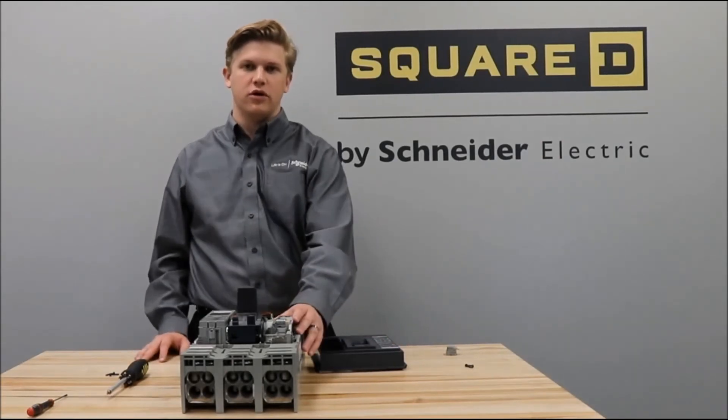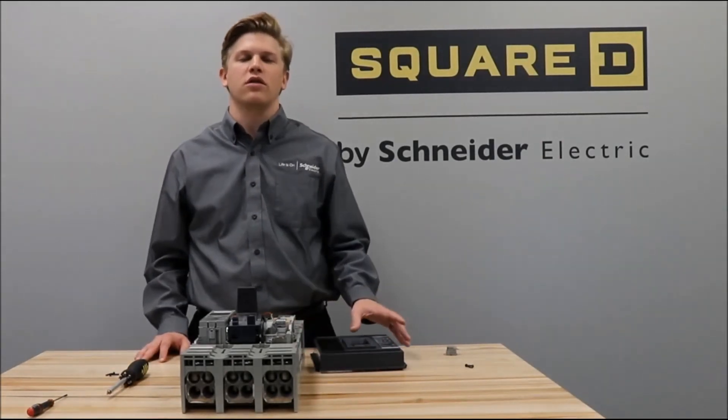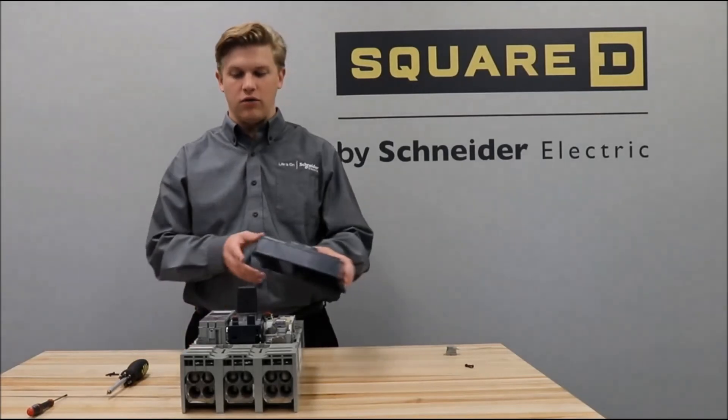You now have your shunt trip or undervoltage trip installed on the P-frame breaker. You can now replace the cover.